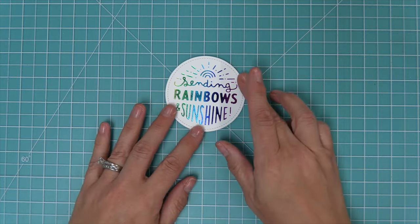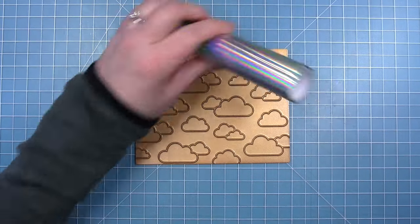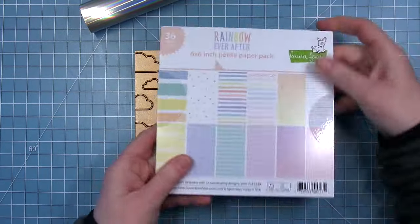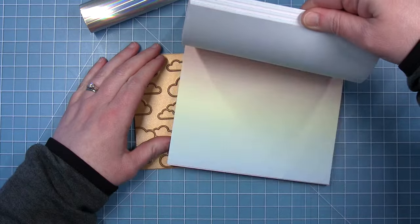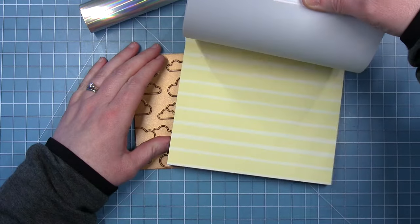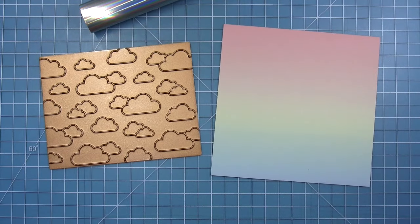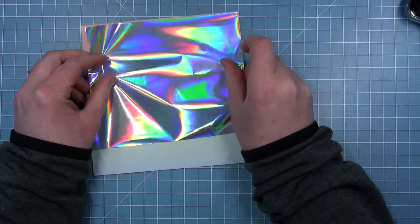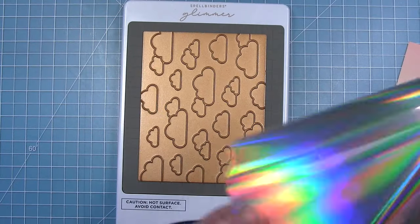So let's make some projects using these new hot foil plates. On this card using the cloud background landscape hot foil, I will be using some prism foil, and then I am going to pull out my rainbow ever after petite paper pack and use this beautiful ombre pattern paper for my sky that I'm creating. While my plate is on my glimmer machine and it's getting warmed up, I'll trim my foil down to be the width of my paper.